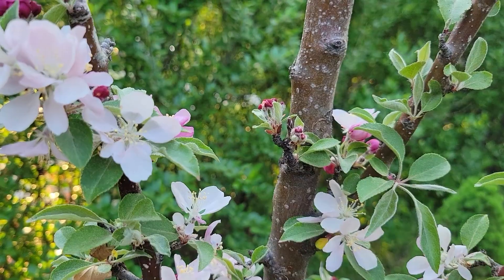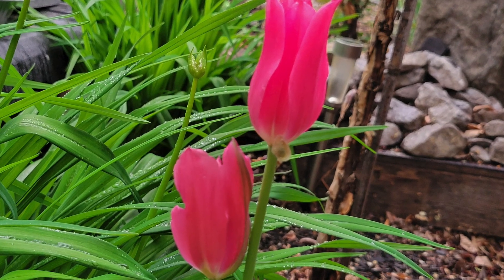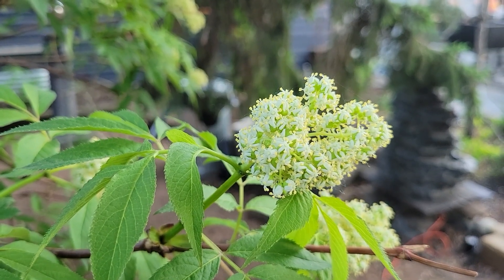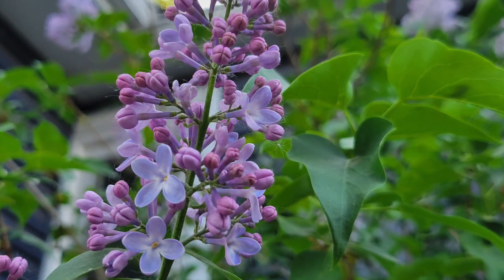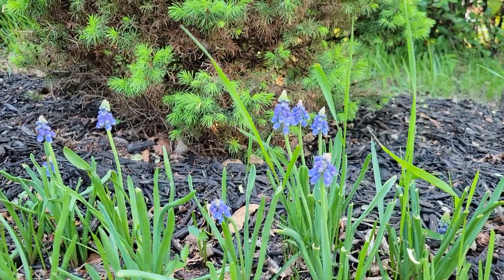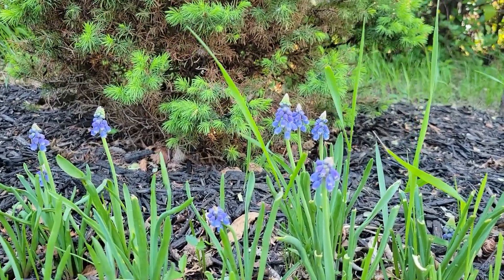There's lots of blooming and lots of things that I know are going to put on a big show this year. I love muscari bulbs — they put on such a good show in my yard every year and I'm so pleased every time I see them appear.